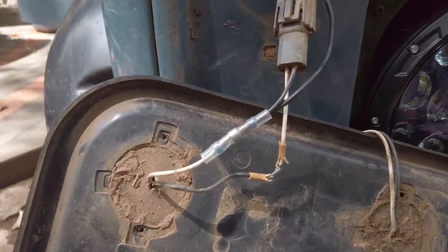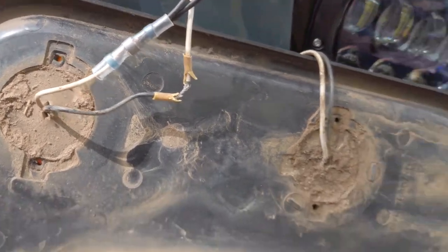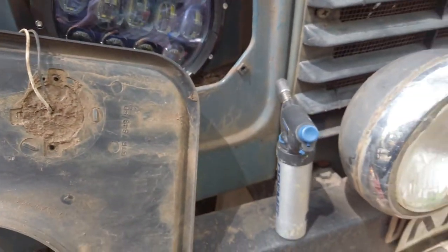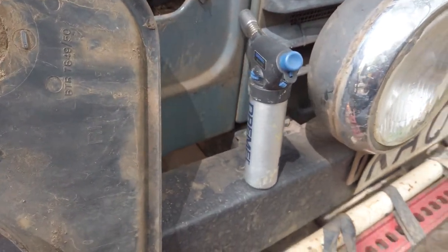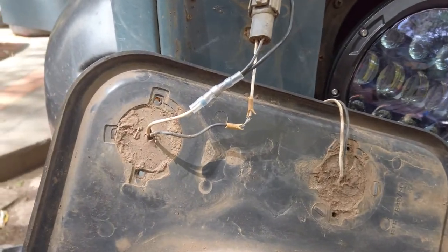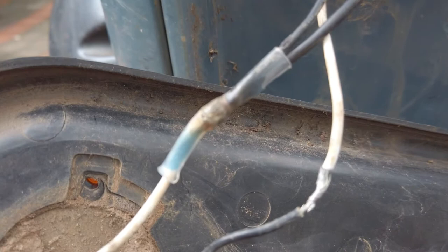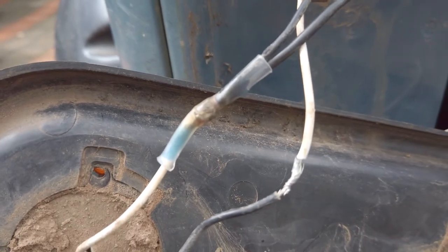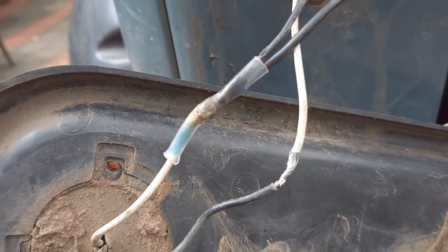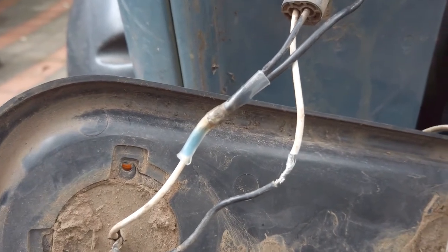I use these — I call them self-soldering — with a heat gun. I use a Dremel gas torch. In a minute you'll see how it's done. With the torch I melted the glue, which you can see is blue and black, and the solder onto the wires inside. Really the fastest way to do this.